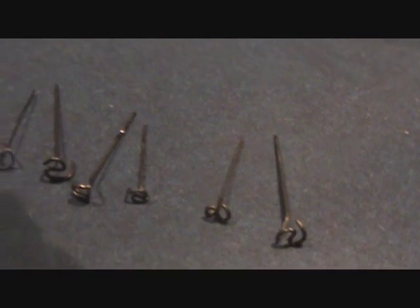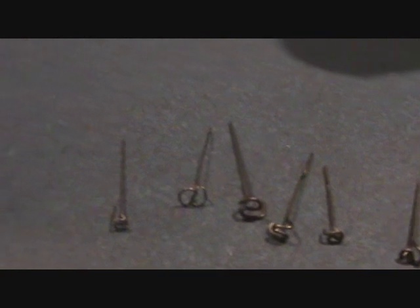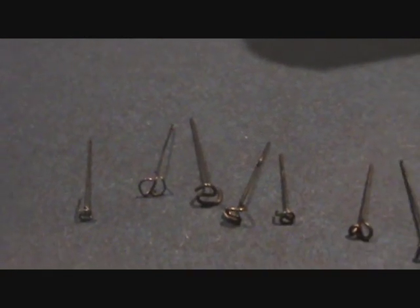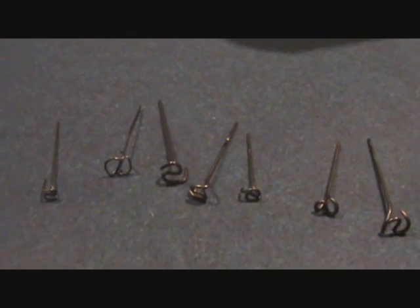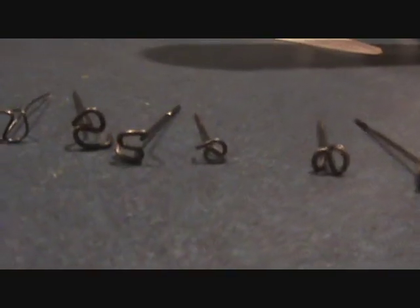The Reverse S-Hook is actually fairly simple to make once you kind of get used to it, at least the way Don showed me. That is what I will try to convey to you — just how simple it is to make the Reverse S-Hook.